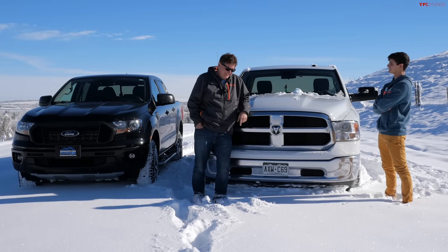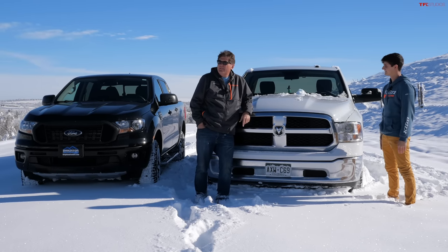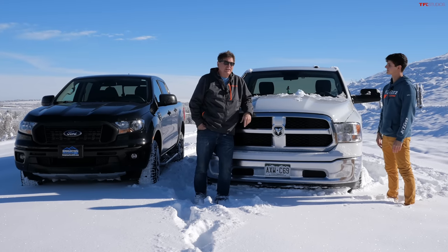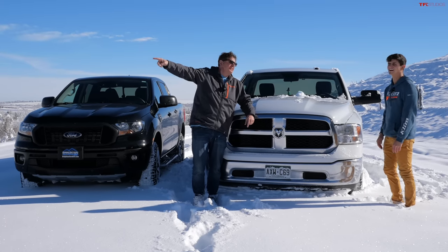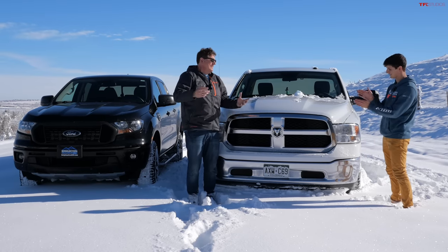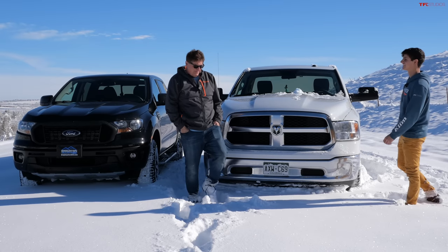Before we head to the ranch, with this beautiful weather and great snow we should get some cool action shots of snow flying off the truck — slow motion stuff of the truck plowing through, like a Ram or Ford commercial. Let's give them some action.